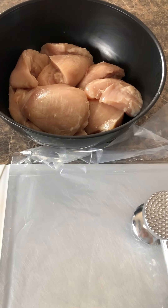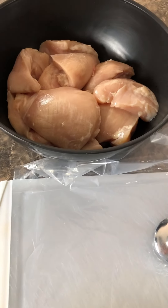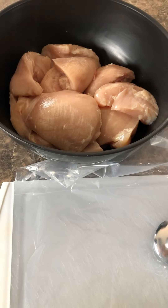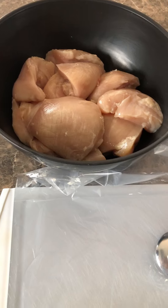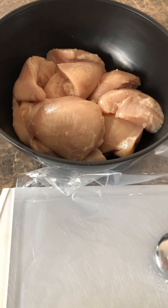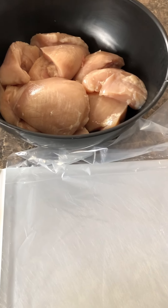Hello! For today I'm making some chicken sandwiches. What I have over here is chicken breasts that I cut in half — about four or five chicken breasts. I'm gonna pound them out a little bit to make them all even so they can cook evenly.